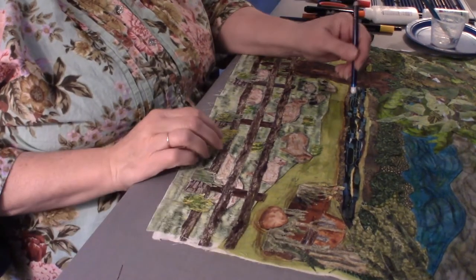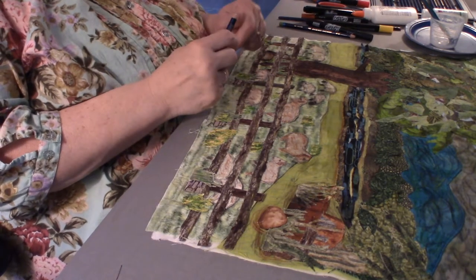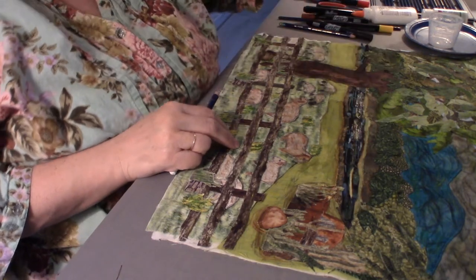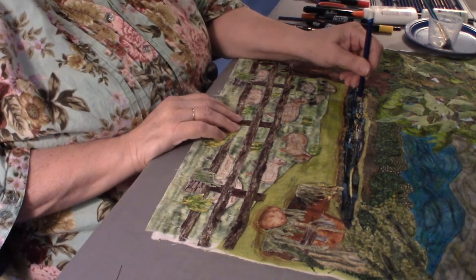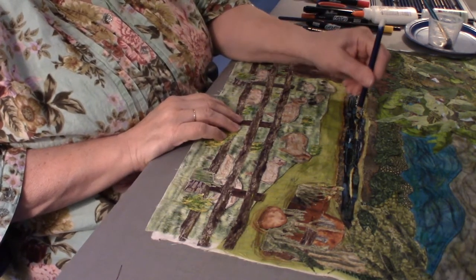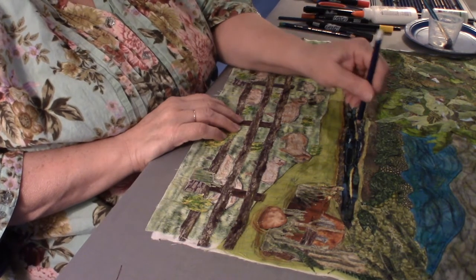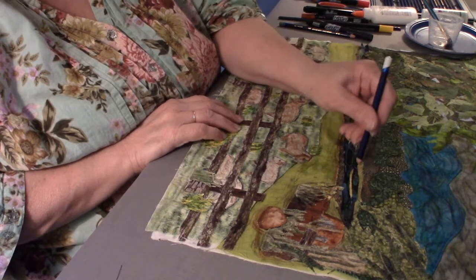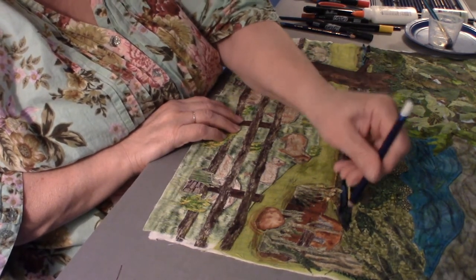I want to add some highlights to the water, so I'll come in and put some gel medium. Then I can come in with the white Inktense — it is putting some white ink down on the top of this water.